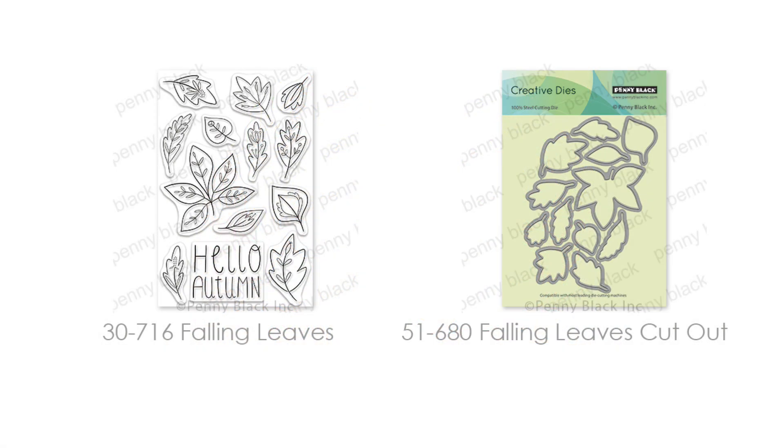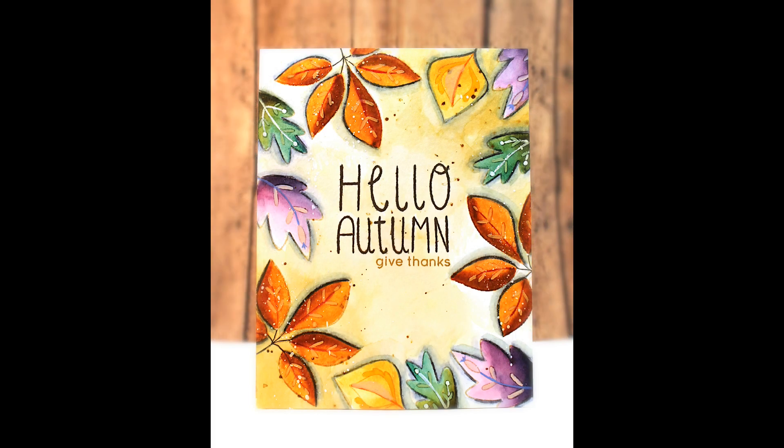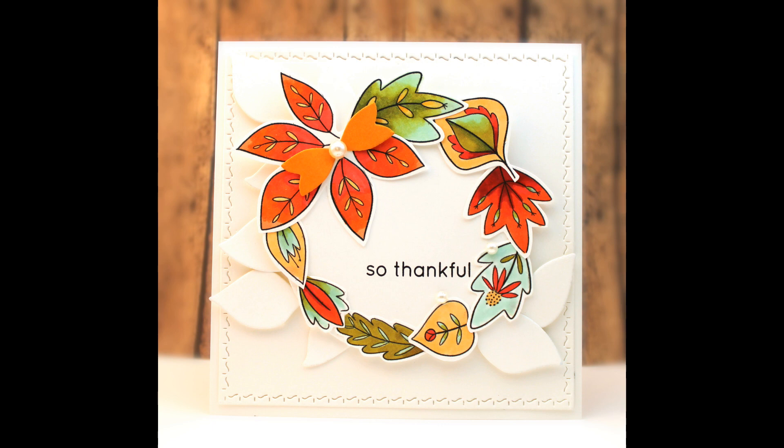If you need some new fabulous leaf stamps, here is Falling Leaves and Falling Leaves Cutout. These are so fun with so many possibilities for fall or year round. Here they've been stamped around the perimeter of the card and painted with a mix of watercolor and gouache paints. In another version they've been stamped, colored with alcohol markers, then cut out using the cutout die and arranged into a wreath.